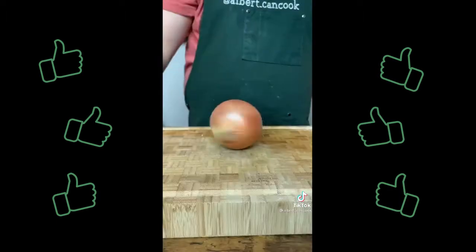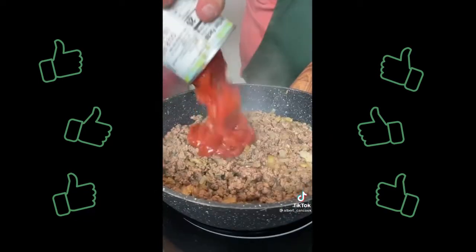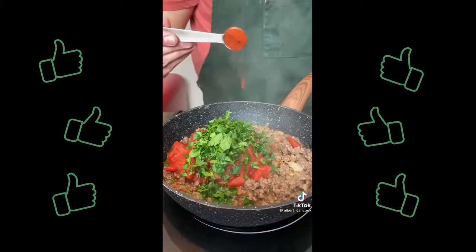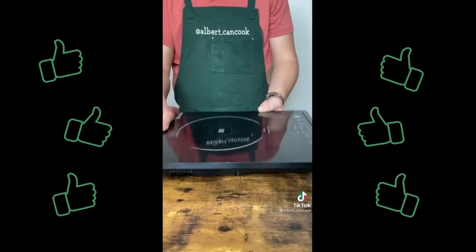In a medium heat pan add cauliflower and onion. Cook for 5 minutes. Add beef and cook until brown. Then add tomatoes and parsley, paprika, pepper, rosemary, salt, cumin. Combine and remove from heat.